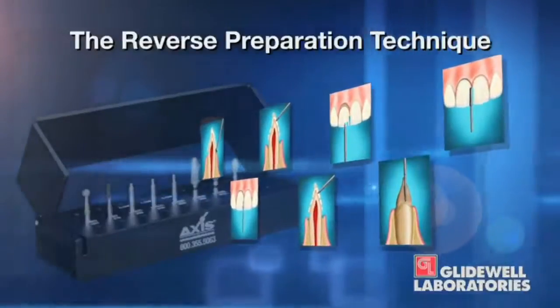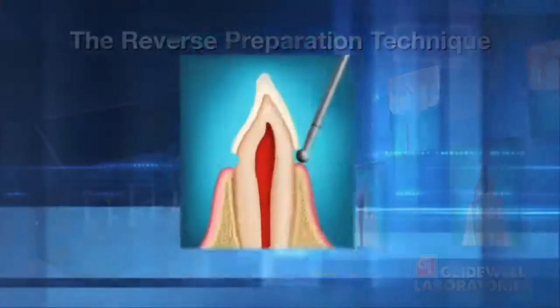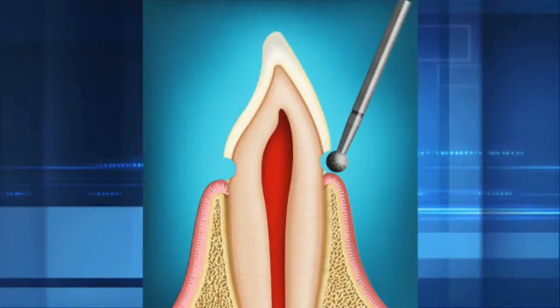It's called the reverse preparation technique because, unlike in dental school where we were taught to prepare the rest of the tooth first and the gingival margin last, this starts off by prepping the gingival margin first. That makes it much easier to get a nice, uniform, clean margin — which is critical because it assures that your laboratory can give you a restoration that fits very well at the margin. By prepping the gingival margin while the rest of the tooth's hard structures are still intact, it's much more predictable. From the very first time I tried this technique, I saw it was something special — I didn't wake up with a better set of hands; I woke up with a better technique.